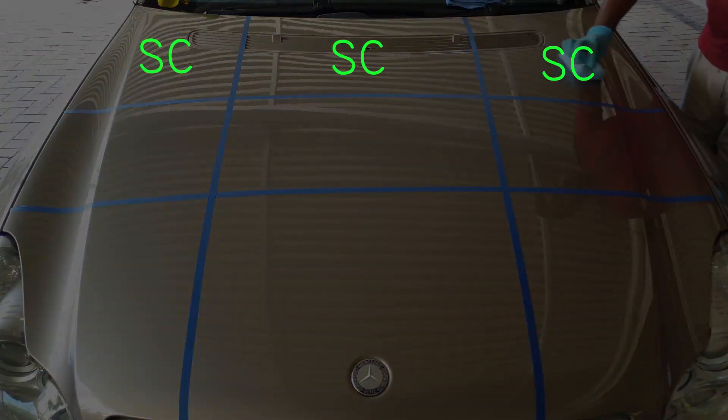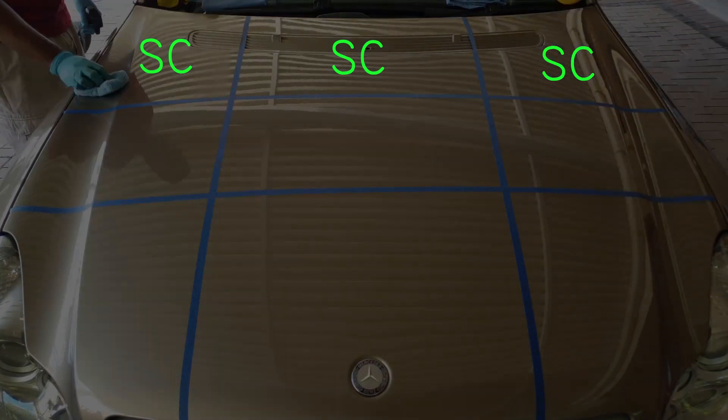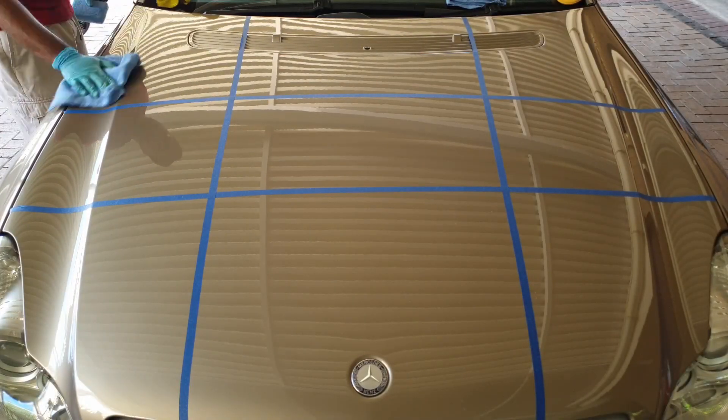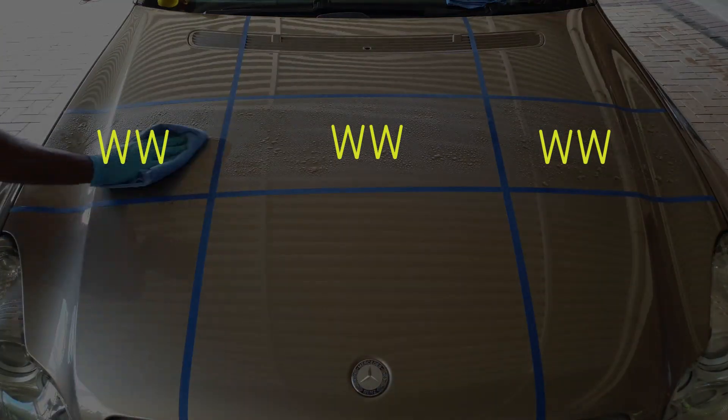Going into the application, I have nine different sections. On the top row for the first three sections I'm applying ceramic spray coating. You can spray it on and use a microfiber cloth, but I chose to use an applicator for a more uniform and even coverage. The top row has just the ceramic spray coating on all three sections. The middle row has the wet wax as the first layer on all three sections.